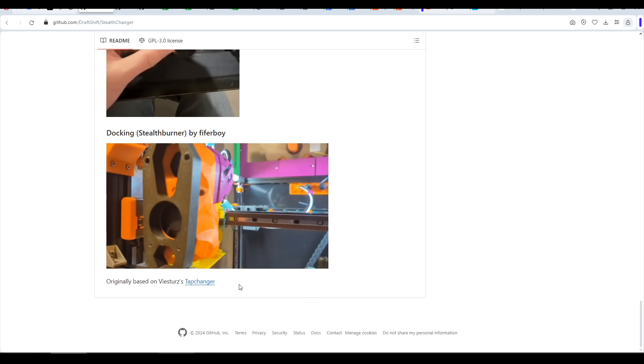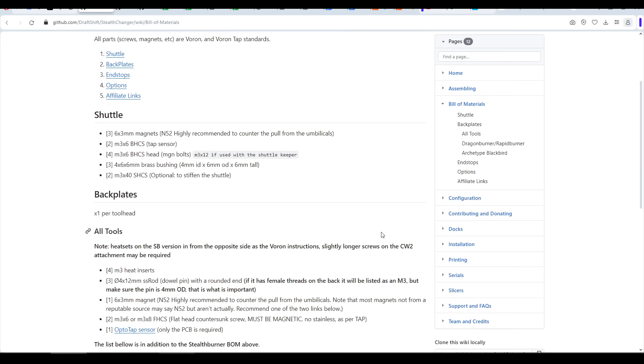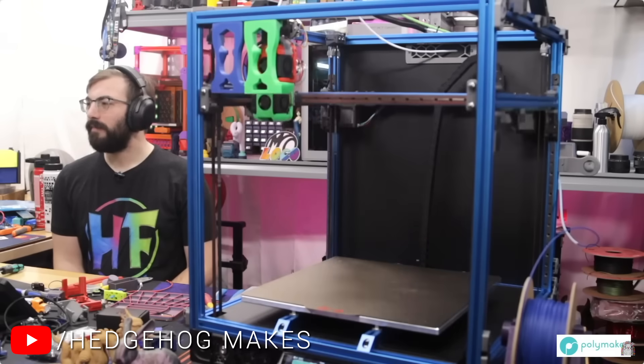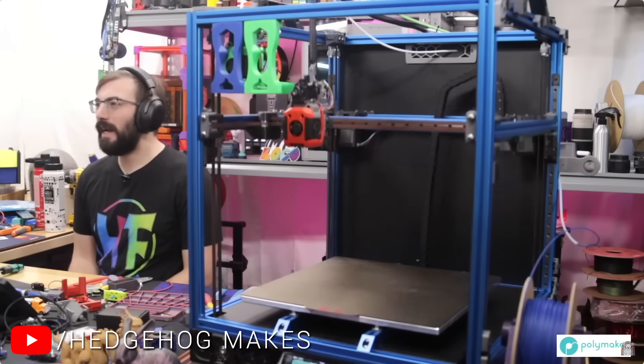It's important to know that it's originally based on the tap changer. Looking through the project's wiki, it seemed it was mostly made from printed parts as well as a small amount of hardware like magnets, bearings, and bushings. It also featured a modular dock design that could accommodate various tool head options for those building a 2.4. And for those wanting to see it in action, Austin from Hedgehog Makes has a four-part series on converting his Voron 2.4 to adopt the system.